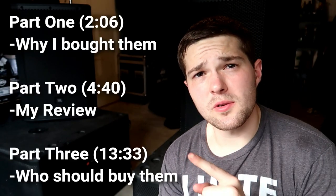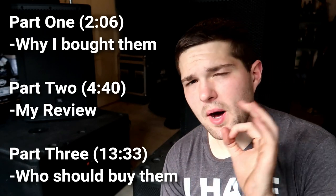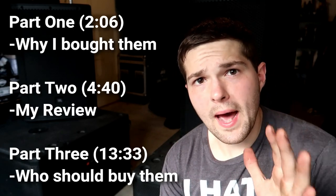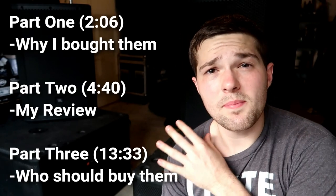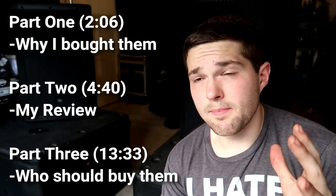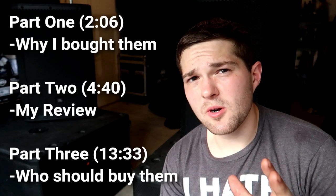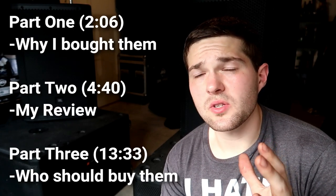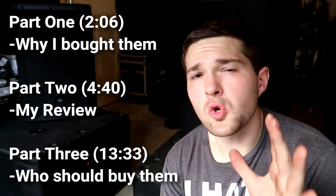In this video I'm going to break it into three different phases with timestamps. First, I'm going to talk about why I bought these specific speakers for my applications. Second, I'm going to tell you my review and whether these lived up to my expectations for those applications — my personal review after having these things for two-plus years. And in the last section I'm going to talk about who else these are good for based on my expectations and applications.